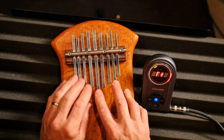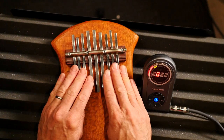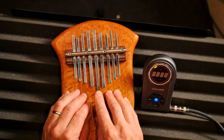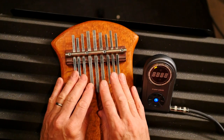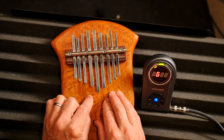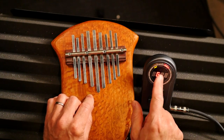I already tuned most of these. You gotta be careful — you only play one note at a time. I tuned most of these already, so there's a C, there's a G. See, the G's a little sharp — see how it goes a little sharp?